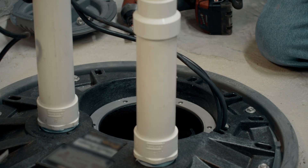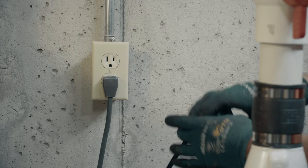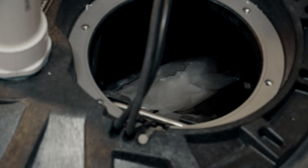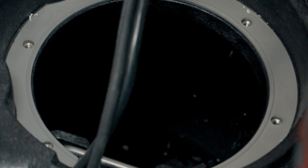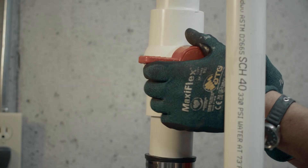We pull the inspection cover to verify what's wrong with the pump, and we can see that the float has failed. We verify that by plugging it in — the float switch has failed. Now we plug the pump in and the pump is working. Our next step is to turn the valve off and then start taking it apart.